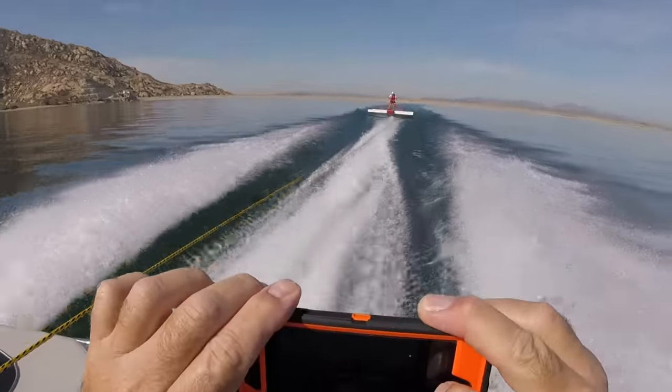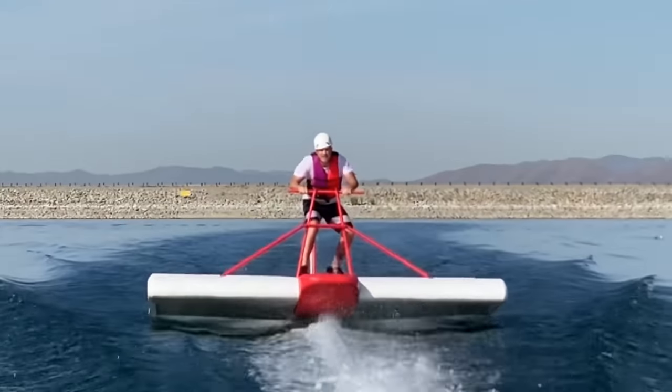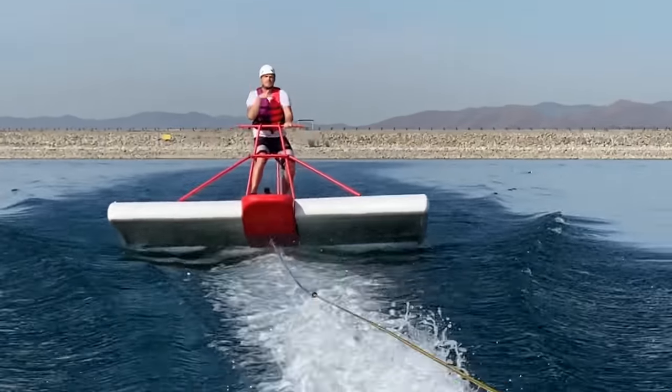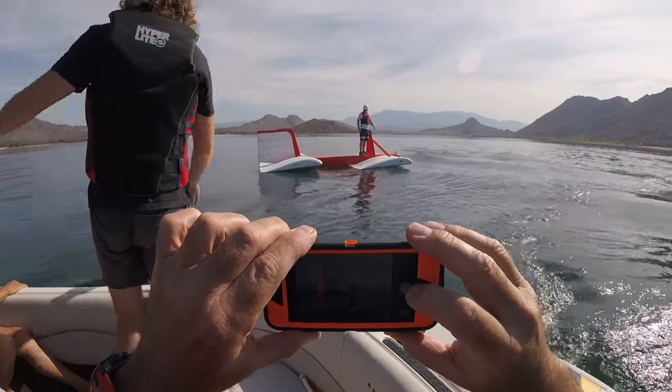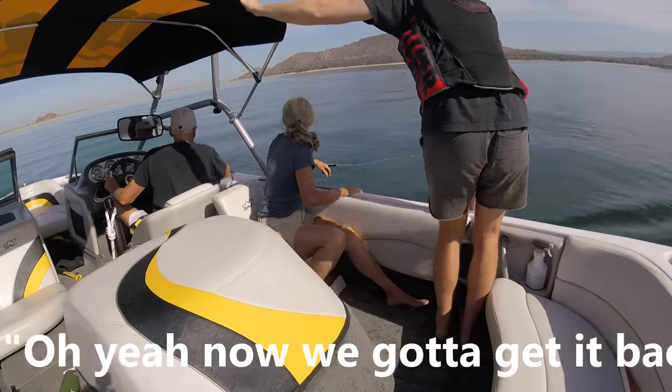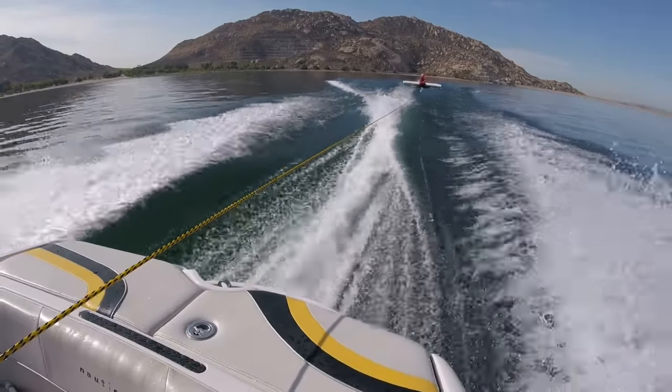On that last landing, too much of my weight went forward into the handle, and I ended up cracking the base of the handle. We tried one more run but I could hear that there was a problem. So we called it a day and towed it back to the dock to see what was wrong.